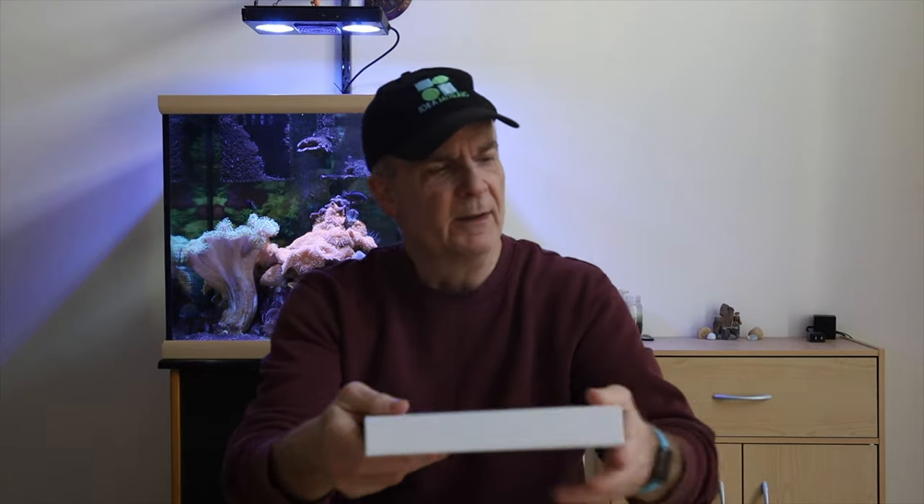I wasn't sure which manufacturer to go with — there are a few out there. When I went through the reviews there's always a mix, but if there are 4-star and 5-star reviews that are at least 70–75% and up, I'll give it a try. This is something I've been wanting for my Mac Mini, so I thought it would be a good thing to try out. Let's go ahead and open this up and see what we got.